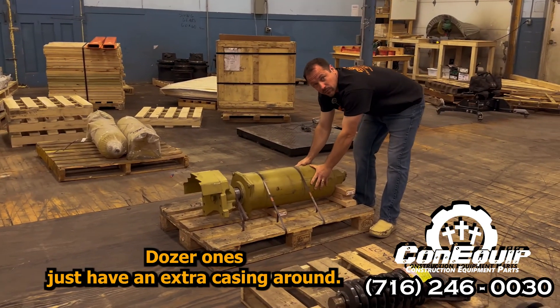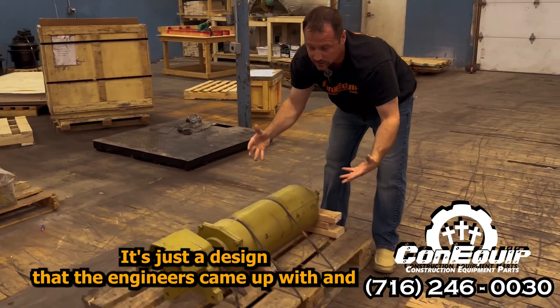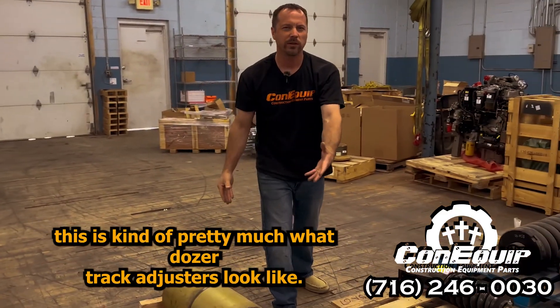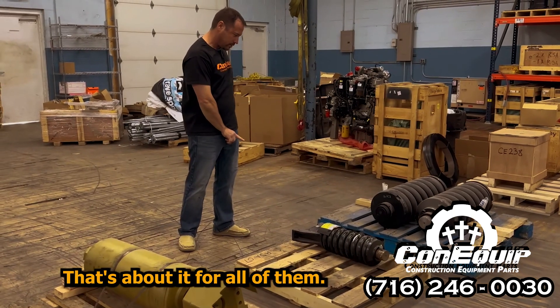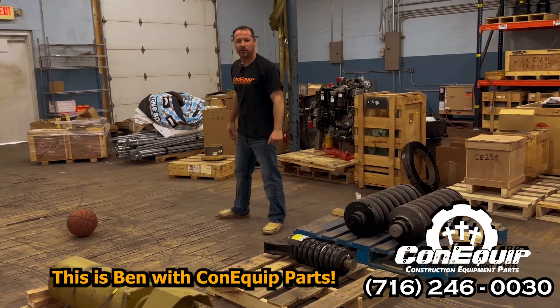Dozer ones just have an extra casing around them — they're in a lot of dirt, they've got a lot of stuff going on, it's just a design that the engineers came up with. And this is pretty much what dozer track adjusters look like. That's about it for all of them. This has been Kana Quick Parts.